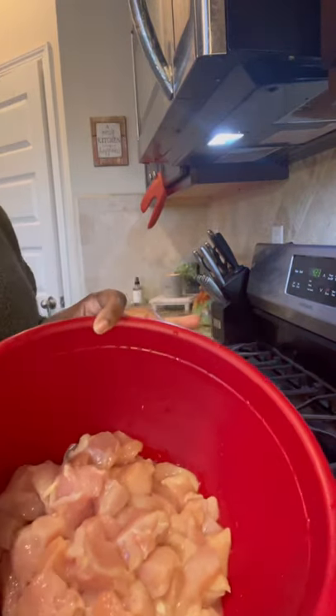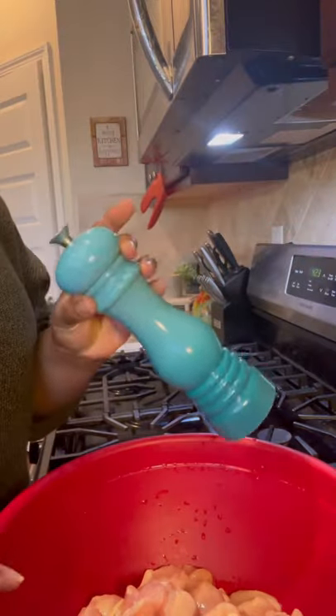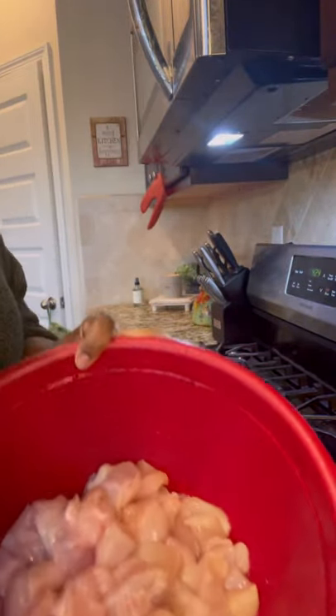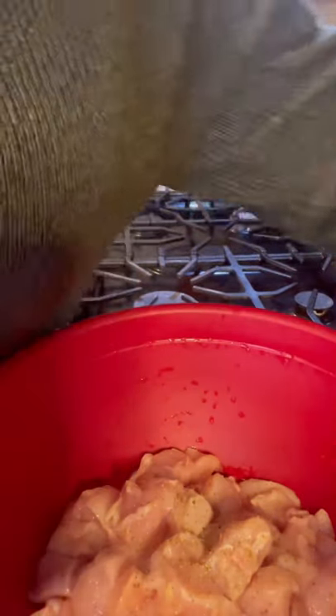I have some chicken breasts here that I've already cut into big cubes, because with a pot pie you definitely want to taste those big chunks of chicken. I did do breasts today, but a lot of times I use boneless skinless thighs — those are so good and they create a good amount of fat for the gravy we're going to be making.